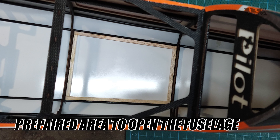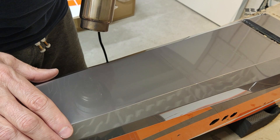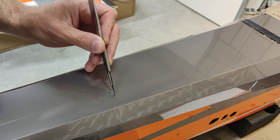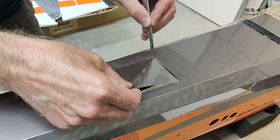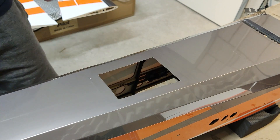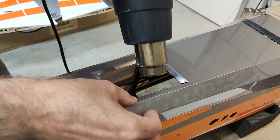The next step was to cut the opening on the bottom of the fuselage. You need to get the air out of the fuselage which is pushed in from the cowl of the plane. There is one spot you can cut which is prepared with more wood around the edges of the opening, so you can cut open this part of the fuselage.